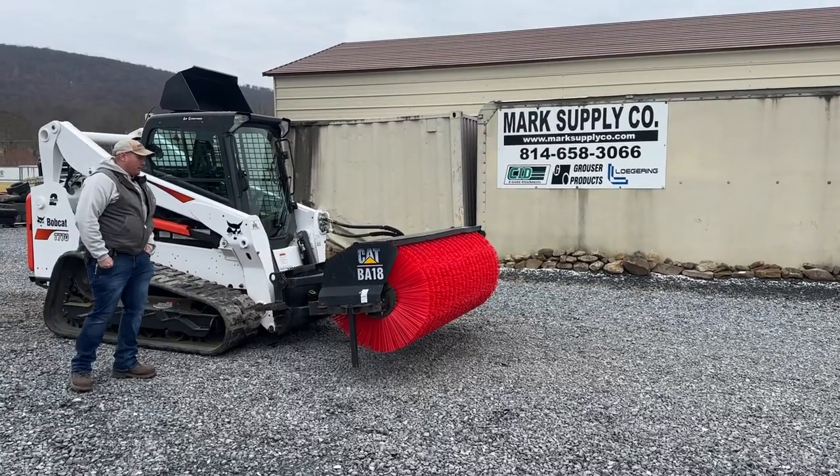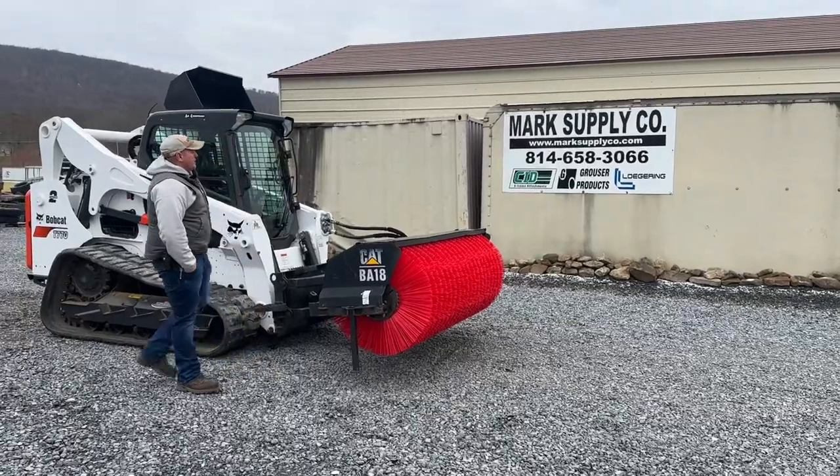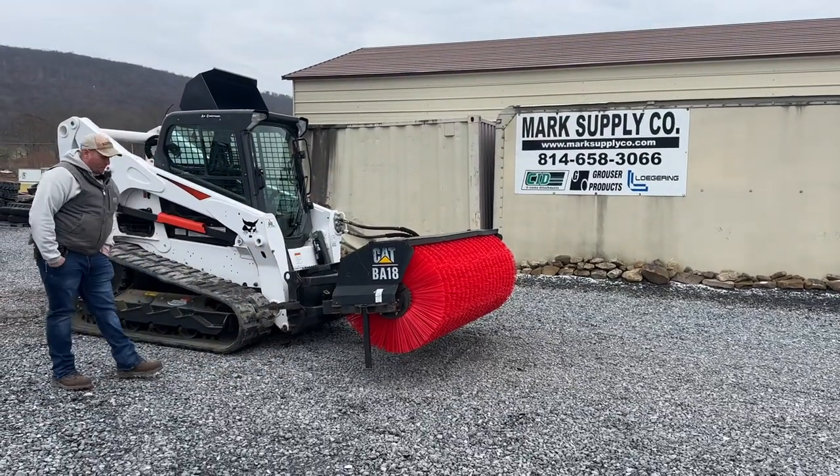Hey guys, Nick Miller today from Mark Supply Company. Today I have for you a Cat BA-18. This is an 84-inch manual angle sweeper broom.